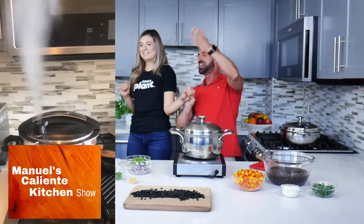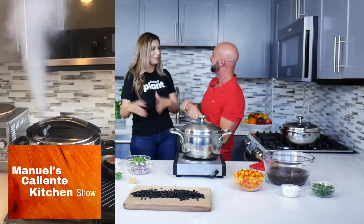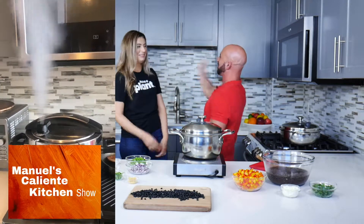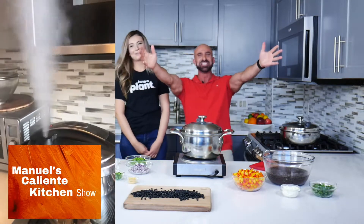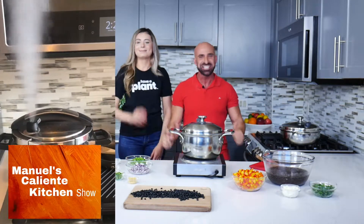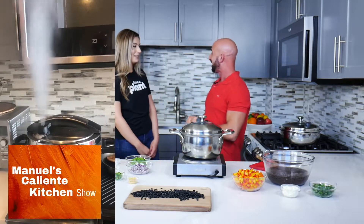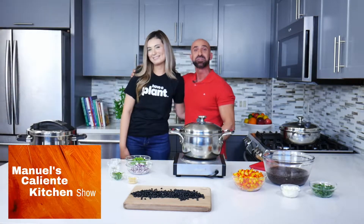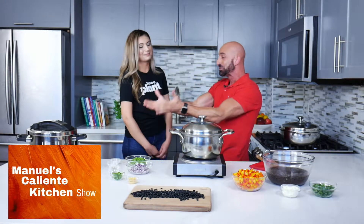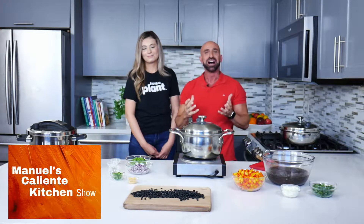What a dramatic way to end up cooking our beans — like a telenovela! Welcome to San Francisco, to my caliente kitchen. Today we have a lot of caliente things. This is Sabrina, my intern. We're cooking beans and using the pressure cooker to show you some tricks.